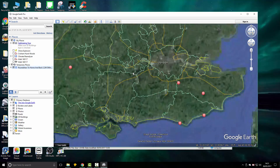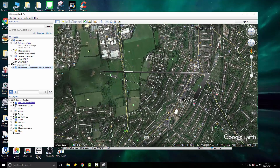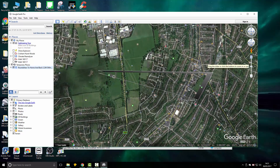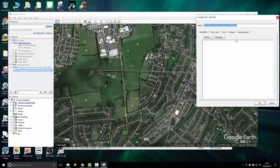We'll let it zoom in. There, as you can see, is our flight path. We right-click on it and go to properties, and the first thing we need to do is go into altitude and change it to the altitude you're actually flying at.